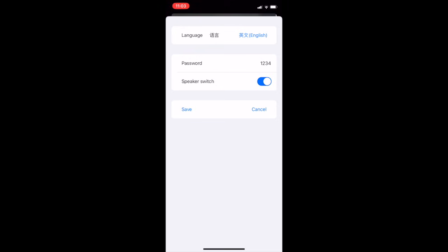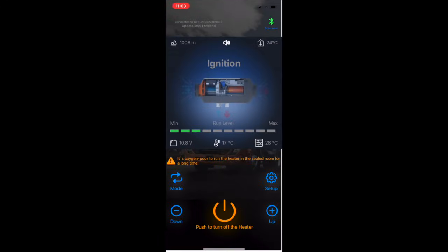In setup you've got English, so you can change the language, and there's a password option — I guess so somebody else can't access your heater and turn it on — and then there is a speaker switch. Anyway, we'll get back out of that and move on.